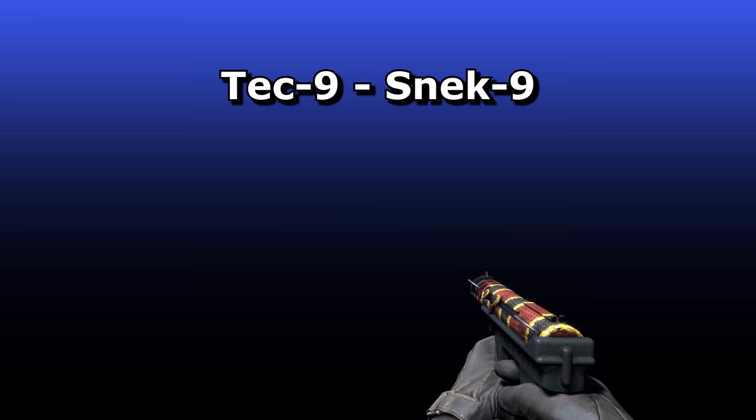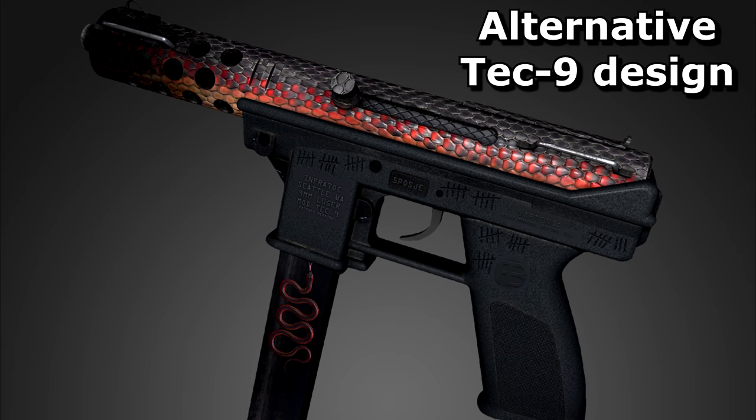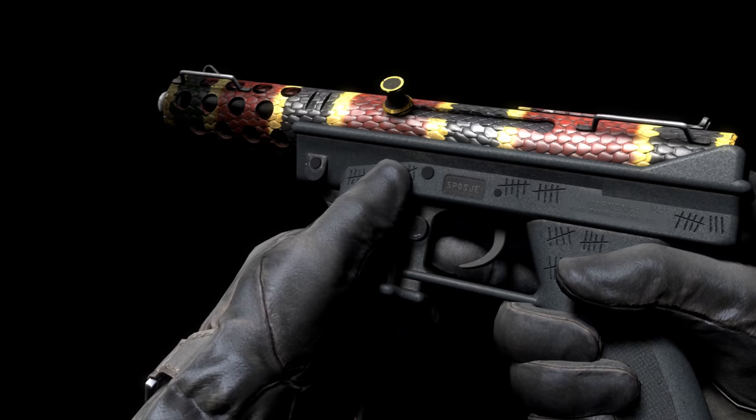The Tec9 Snek9 by PTP was an experiment for him — an opportunity to use normal maps to make convincing-looking scales. He first attempted it on a P250 design but wasn't impressed with the result. The tubular shape of the Tec9 was ideal though, as he believes it grabs the Phong reflections in more lighting conditions than a flat surface can achieve. He thinks this makes the design look more visually striking from a first-person perspective without needing odd angles to see the 3D effect, and that the shape of the Tec9 was perfect since the snake is also round.